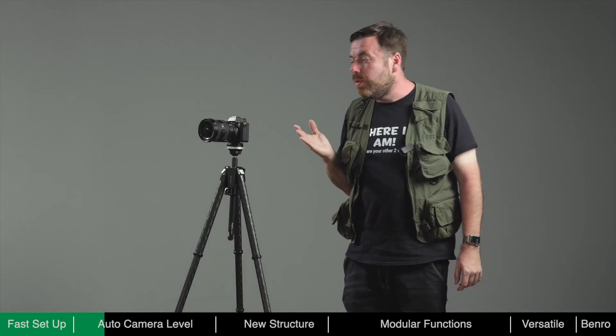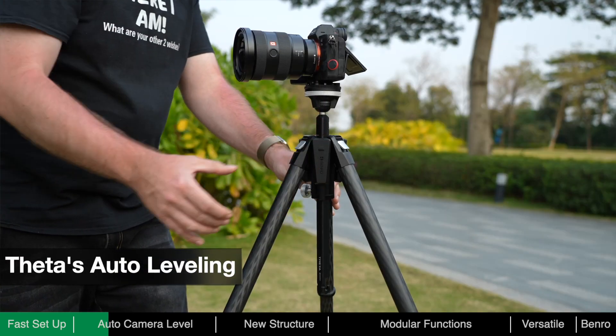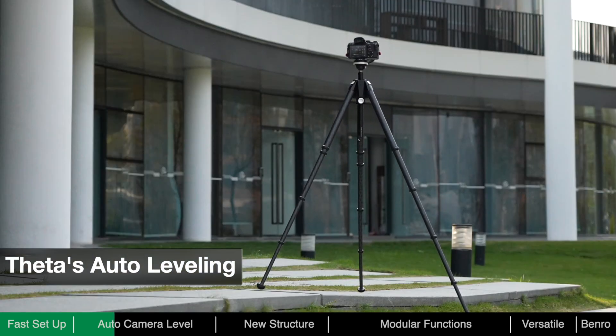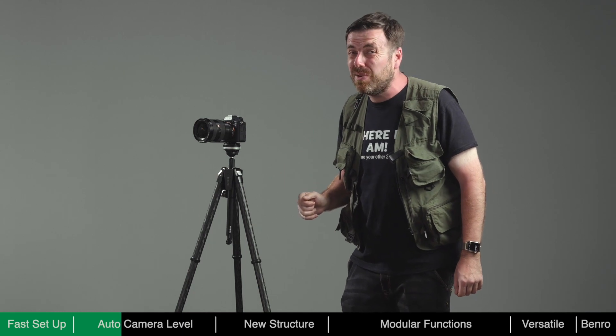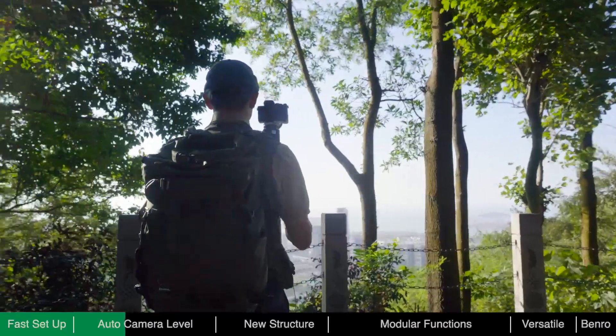Theta is the first tripod to have auto-leveling. When the battery module is installed, you don't need to turn on the power — just press the button once and Theta will start to level itself by adjusting its legs until leveled. The auto-leveling feature can save a lot of time, as manually adjusting the legs can be quite tedious, especially when moving from one spot to another trying to find the perfect composition.